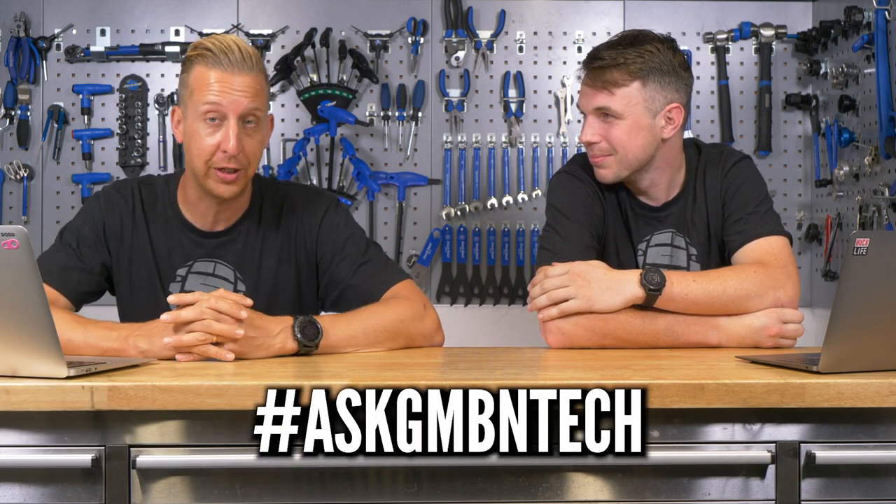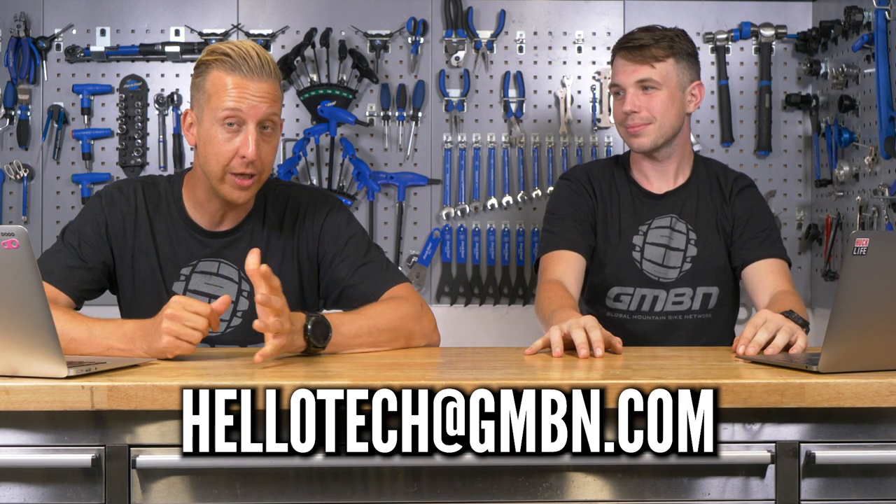That's all for this Q&A session. If you've got any questions, get involved in the comments using hashtag Ask GMBN Tech. You can also send emails to hellotech@gmbn.com. Don't forget, when you subscribe and click the bell button, you get a notification every time a new GMBN Tech video goes live. We'll throw you to a video about the bike cave and Martin's random tandem bike check. From now on, chamois questions get a content warning. Thanks very much for watching — see you later!